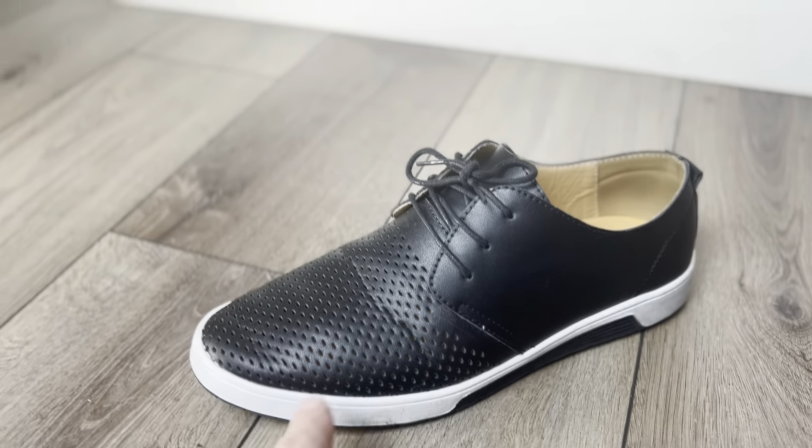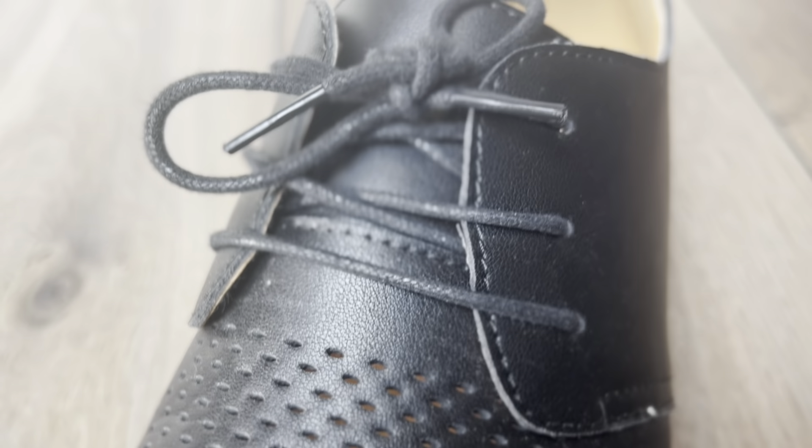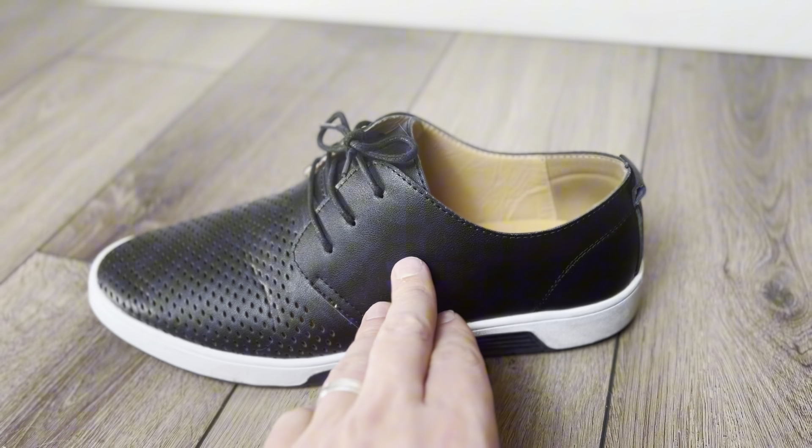They are a breathable material — as you can see there are little holes in them so your feet don't get too sweaty. The leather on them is fantastic.